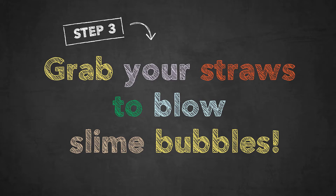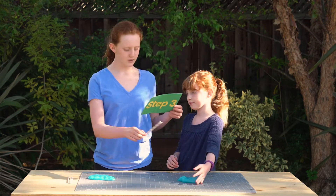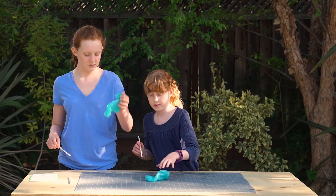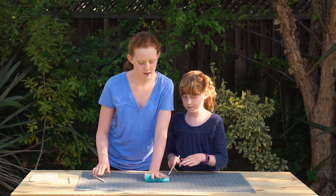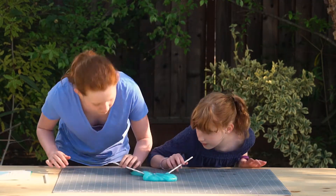Grab your straws to blow slime bubbles. Put the slime on the table, then stick a straw under it and blow. This is going to be crazy. Let's put these together. Make sure it's not too flat but thick enough. Ready? Set, go.